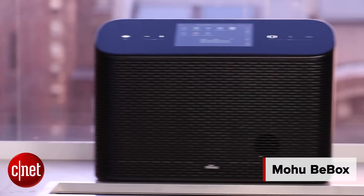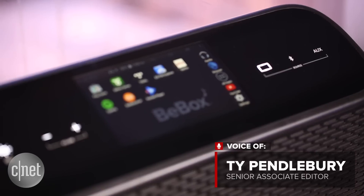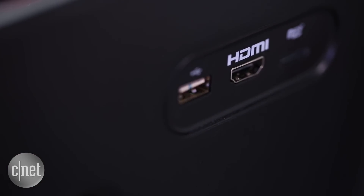The Mohu B-Box is a little bit of an odd beast. This is a $500 wireless speaker which not only features an onboard Android tablet and an onboard battery, but also an HDMI output. Kitchen sinks sold separately.